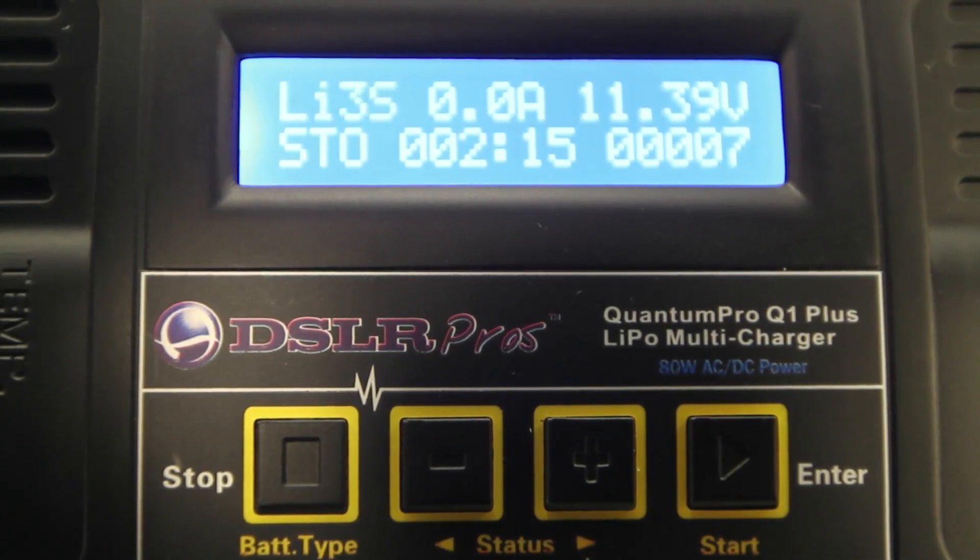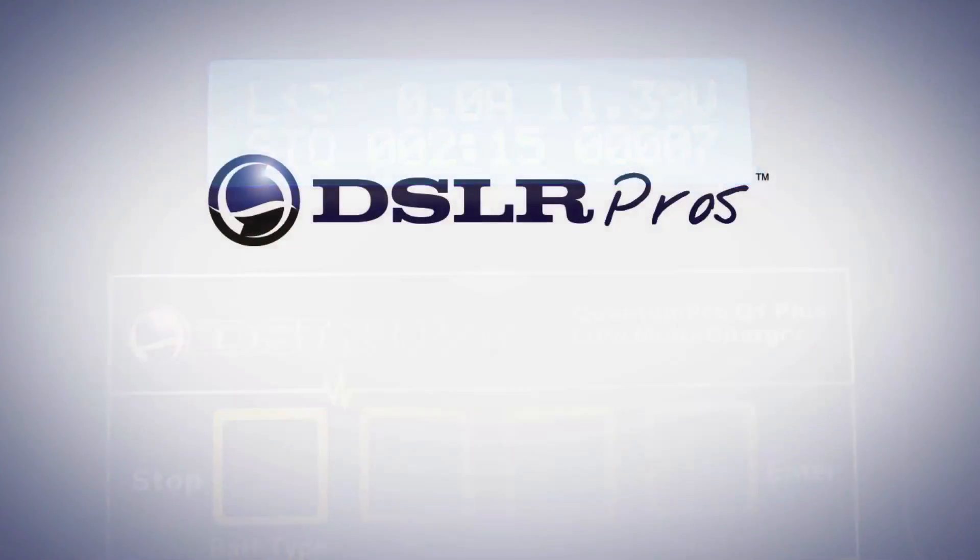Once storage is complete, the charger will beep and display N, at which point you press stop to end the storage cycle.